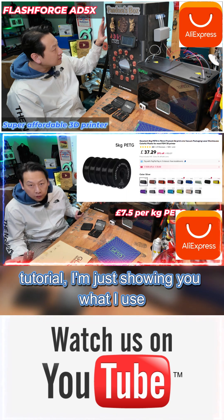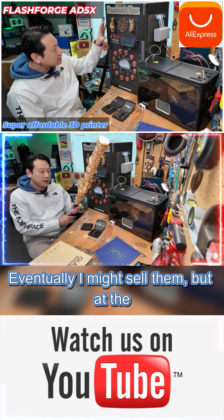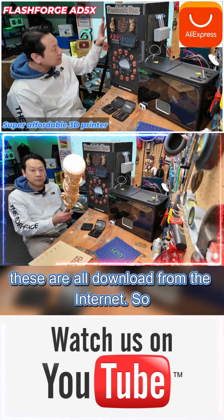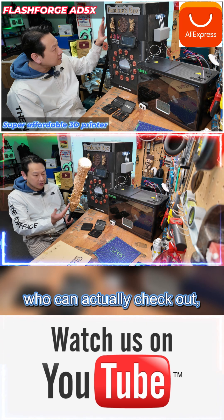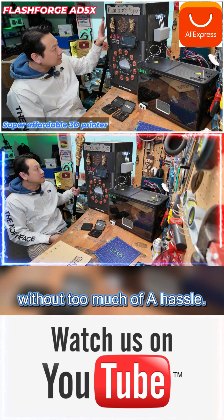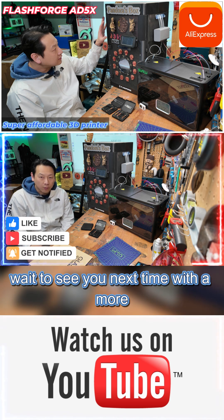My videos are never really tutorials — I'm just showing you what I use the machine for. Mostly I make props like this, and eventually I might sell them, but at the moment I'm not really designing my own, so these are all downloaded from the internet. I'm just using them to test the printer and I'm quite impressed that a cheap printer can produce such good quality prints without too much hassle. This is the last video of 2025 — everyone have a good Christmas and I can't wait to see you next time with more interesting gadgets. Bye bye.